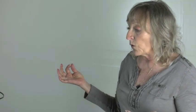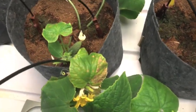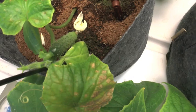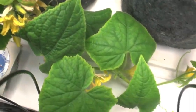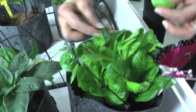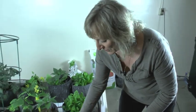What I'm excited about is the turnover — the ability to grow food very quickly, safely, and organically. You can see this tiny little cucumber that's grown in a month. This is lettuce, and I'm thinking I may have to harvest because it's pretty thick.